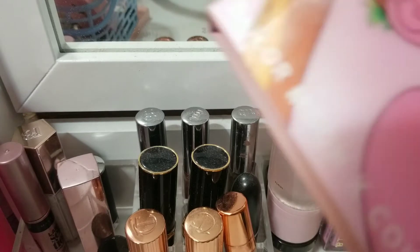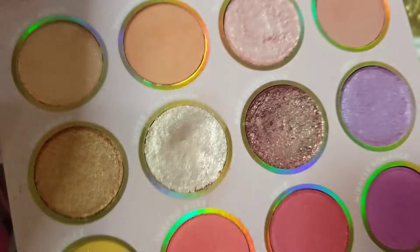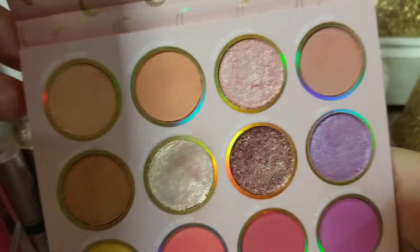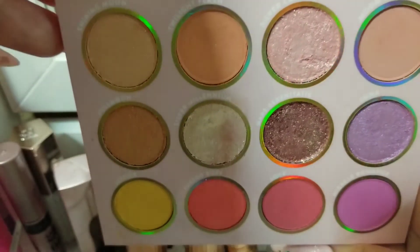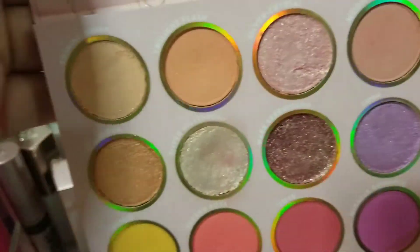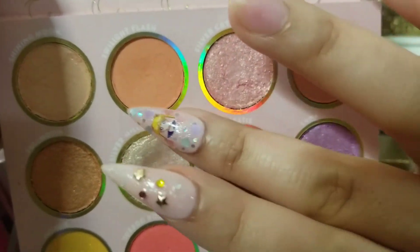I do have some new Colourpop Sailor Moon things here. So this will be like the only eyeshadow that I'm pulling for. Since we're in quarantine and stuff, I can wear the bright colors. I want to try to make some neutral looks with this also, so just play around with it. So these are the shades here.